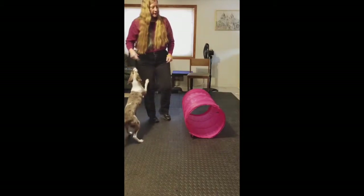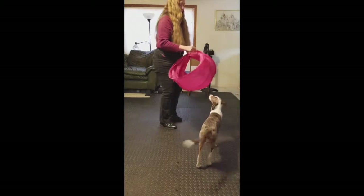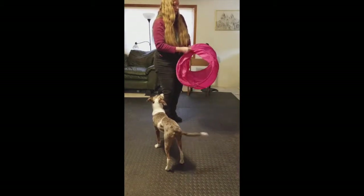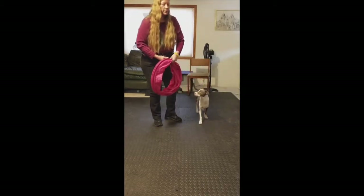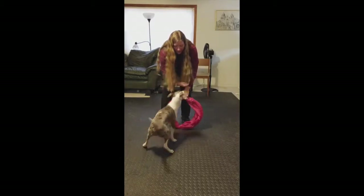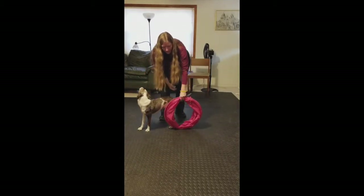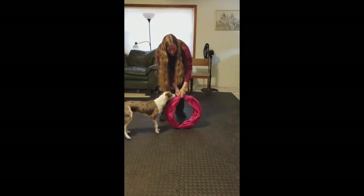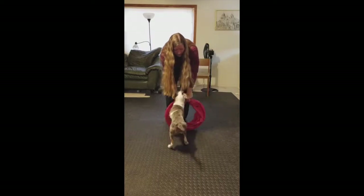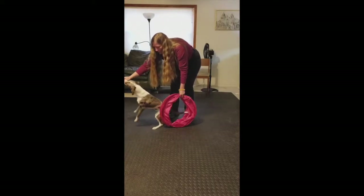So here's how we teach the behavior. I like to start with this tunnel folded up. I'm going to fold it up on one side and hold the other side. You're just going to put your dog on one side, put this down on the ground, and lure them through with a treat — yes, good boy — and click and reward, or give your marker word and reward when they get through. I'm going to send him over there and just lure him through, yes, good boy, and give him a reward on the other side.